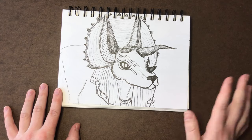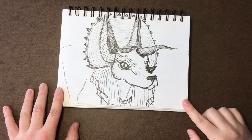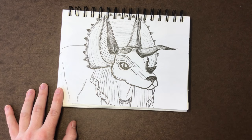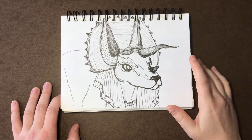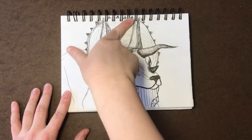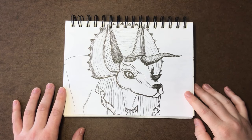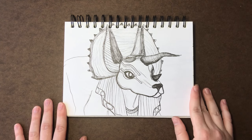I think one of the prompts was 'ancient,' because I remember trying to think about animals that made me think of old ancient times. Obviously I thought about Anubis — ancient Egyptian. So I drew Anubis but added a triceratops body and triceratops headdress. That was my brain for that day. I'm pretty happy with him — he's definitely got a unique design.